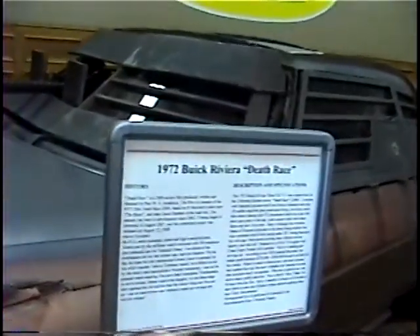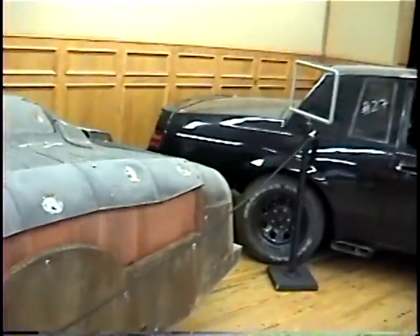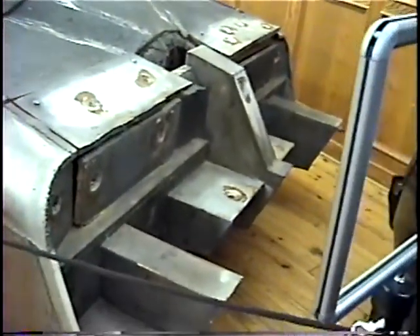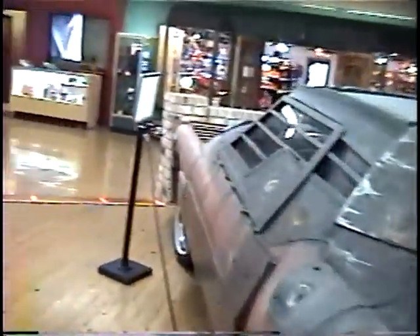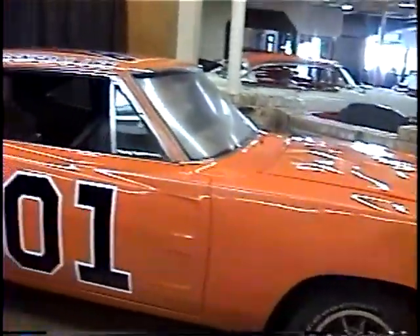There you go Ollie - a '72 Buick Riviera out of Death Race. Look at that thick metal. It's got a sidewinder on there for cleaning the gutter. I think you'd love this one Ollie - it's a road rager special, kind of give you the edge in all the vehicles on the freeway down there in Minneapolis-St. Paul. Of course every collection needs a General Lee - '69 Charger. And a '70 Camaro here.